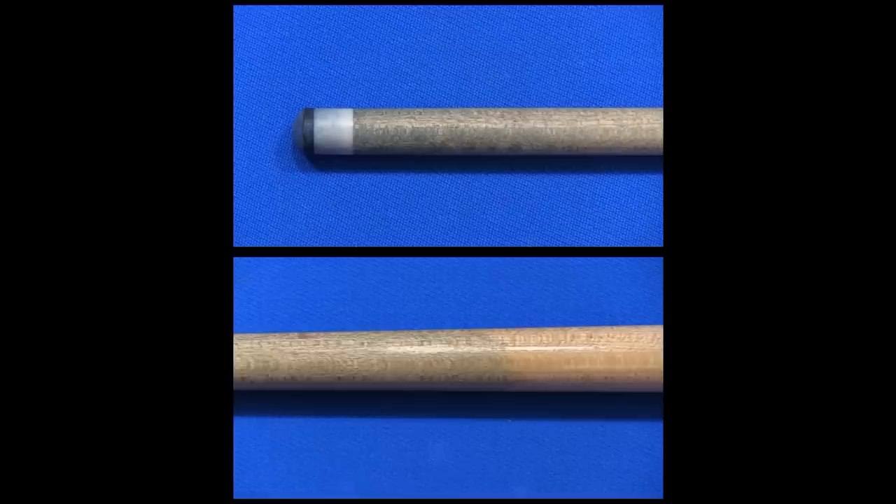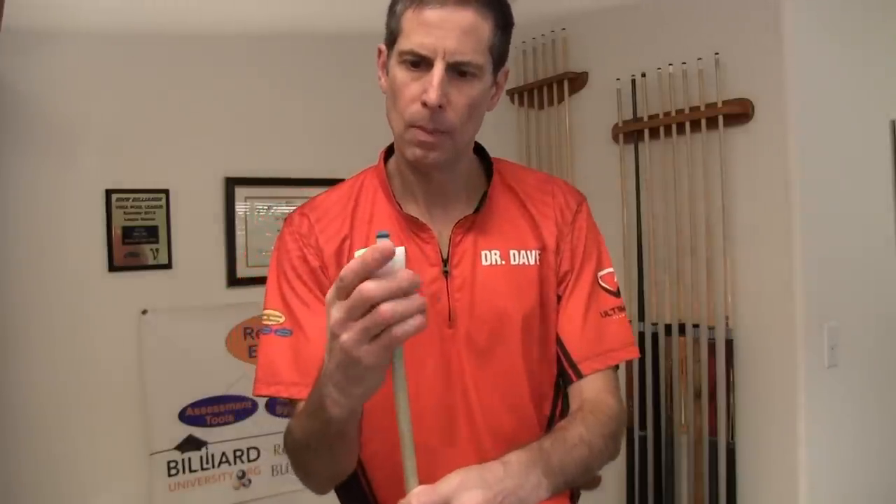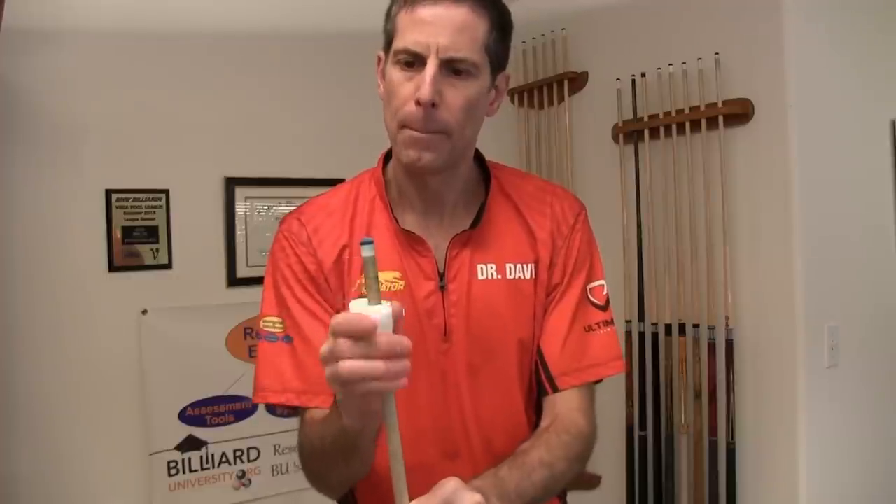If you have a wood shaft that is really dirty like this, use a damp piece of magic eraser. That will usually remove most of the dirt and stains, and it won't abrade the soft wood grain.